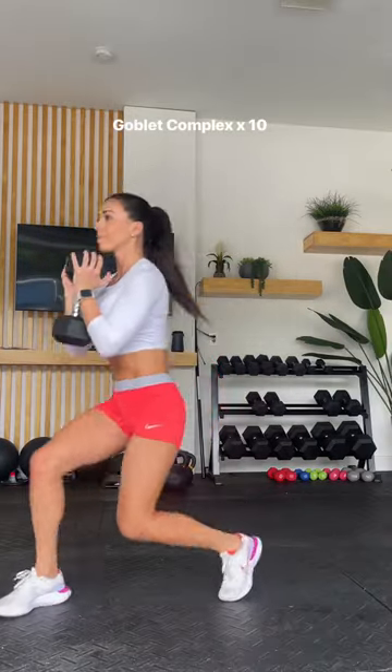Then move on to a goblet complex — that is a squat to a forward lunge to a reverse lunge on each side.